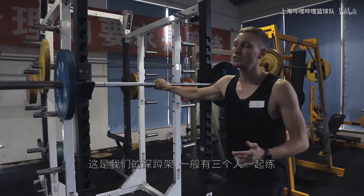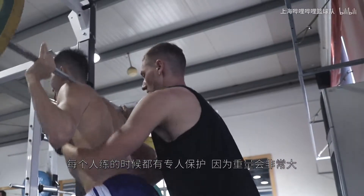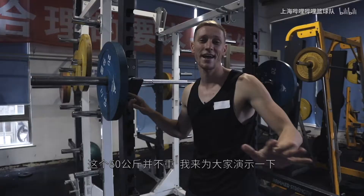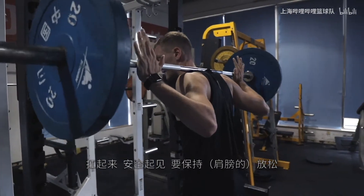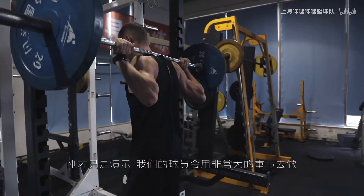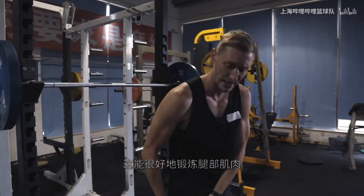At our squat racks, we usually have about three going at the same time. I always like somebody to be spotting the players because we like to squat pretty heavy. Right now we're still in a phase where we're still building strength. This 60 kg is not heavy but I'm just showing you with this. To be safe, I always make sure that they're nice and loose — all the way down, all the way up. The guys really load this up and it really works on the leg strength.